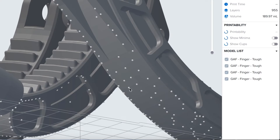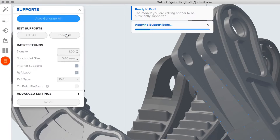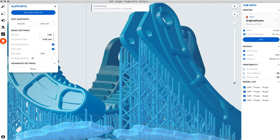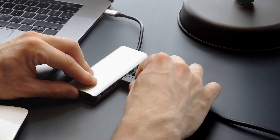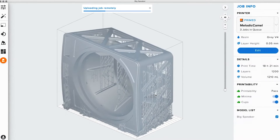Make advanced manual adjustments, such as support size, density, and position as needed. Once your print is ready, send it to the printer via USB, Ethernet, or Wi-Fi. You can also upload to a printer via the cloud, with remote print, allowing you to work anywhere, anytime.